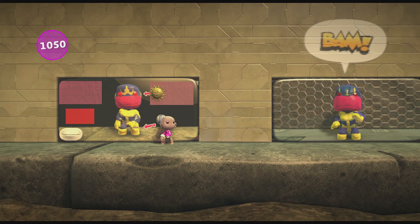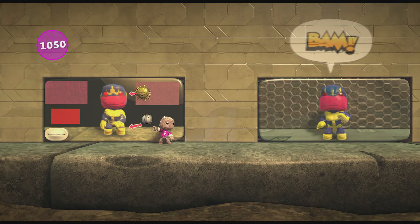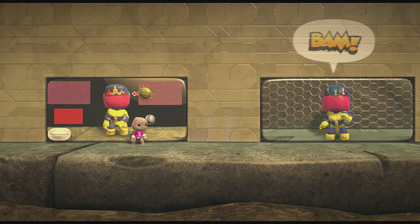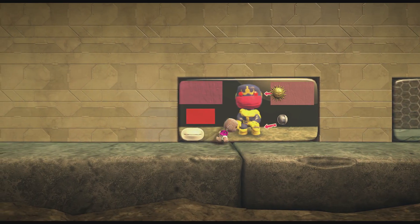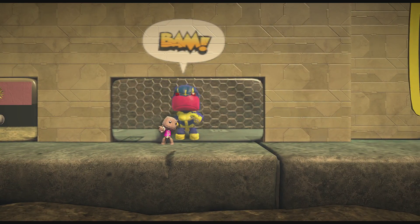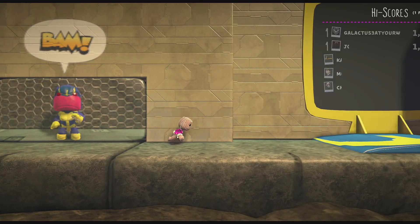They don't tell you where these go, they just show you. It shows you where to put the infinity gauntlet — the little stones. I guess those are his ears. Alrighty, and BAM — you got yourself Thanos right there guys, easy as geometry.